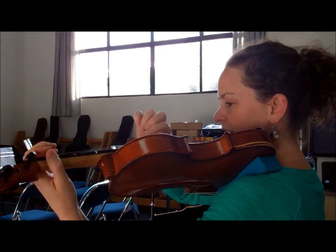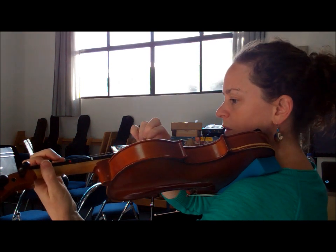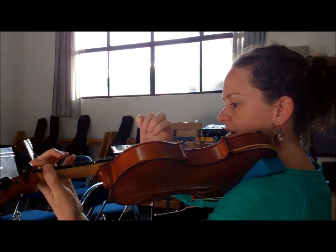Circle to the left now, Old Brass Wagon, circle to the left now, Old Brass Wagon, circle to the left now, Old Brass Wagon, you're the one my darling.